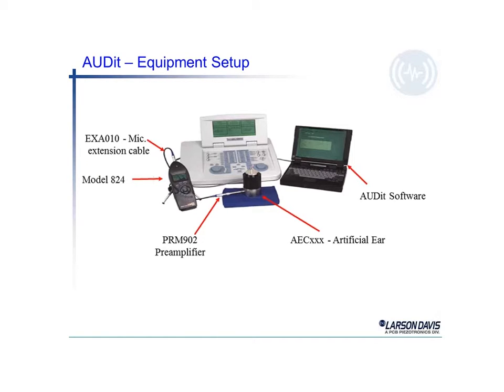There's also a little weight on top of the earphone, which keeps the earphone in place over the artificial ear. The software is run on a PC, which is connected to the 824 sound level meter, and does the data gathering for us as we go through the audit software test.